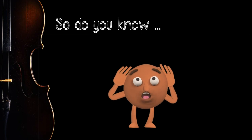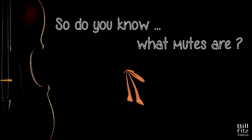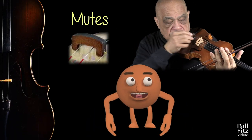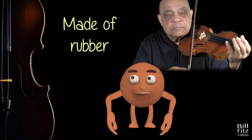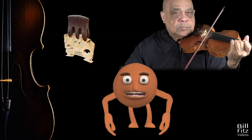Do you know what mutes are? Mutes are small devices that reduce the vibrations of the strings. They are typically made of rubber, plastic, or metal, and are designed to fit snugly over the bridge.